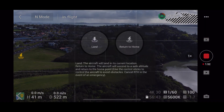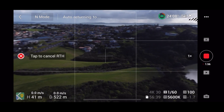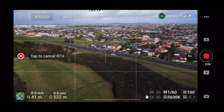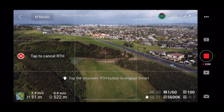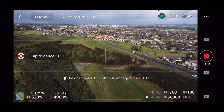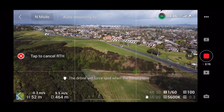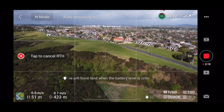I'm going to initiate the return to home function now. Go home. It's turning around and going up to the 50-odd meters that I'd set as the return to home altitude, and now it's heading back. One of the annoying things about return to home is that noise.